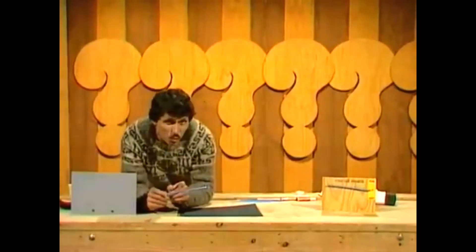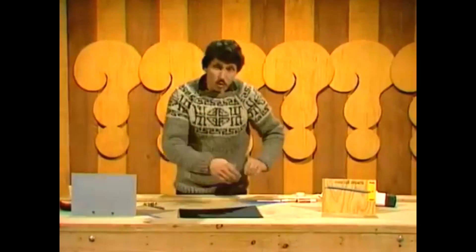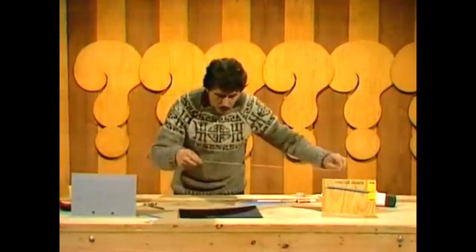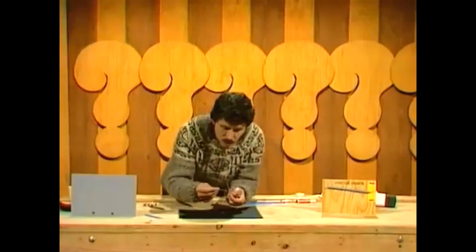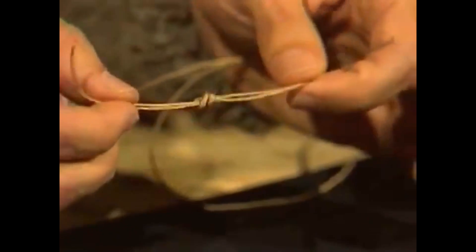Now comes the most difficult part of all, tying those two strands of human hair together. Now if I do it, you probably won't see what's happening, so I'll pretend that the string is human hair. You take the two strands, like so, and you put a loop in the end, and then tuck the ends through that loop and pull it tight, and you make a knot. Now you can do it with human hair, but it takes quite a bit longer.